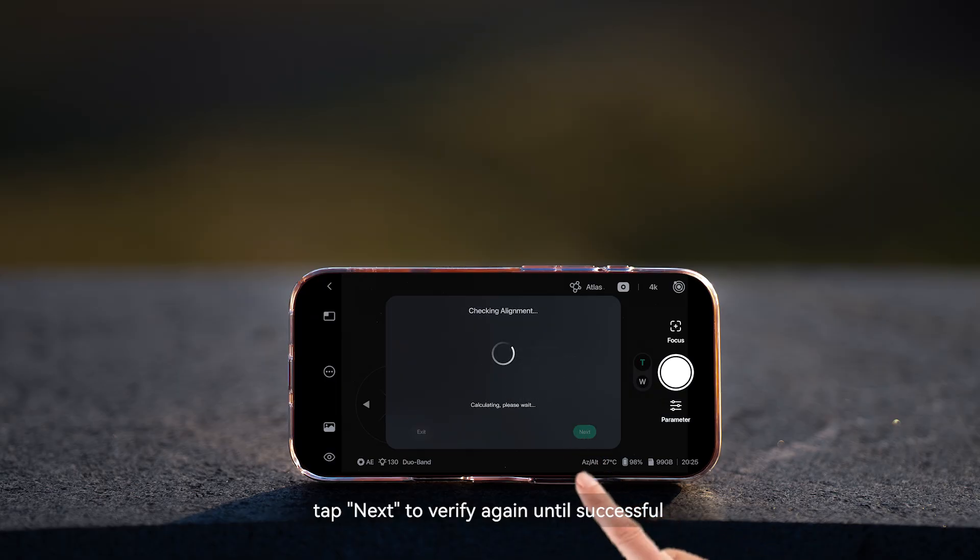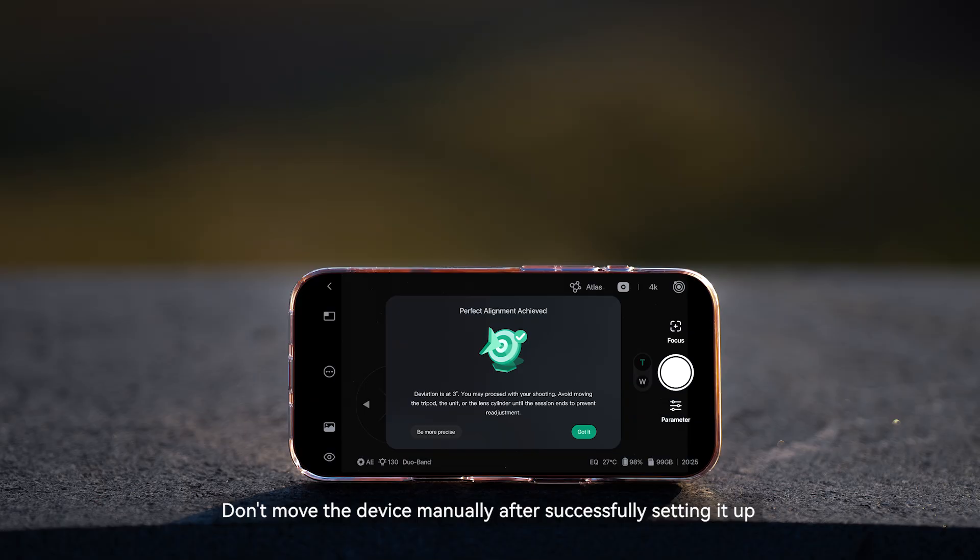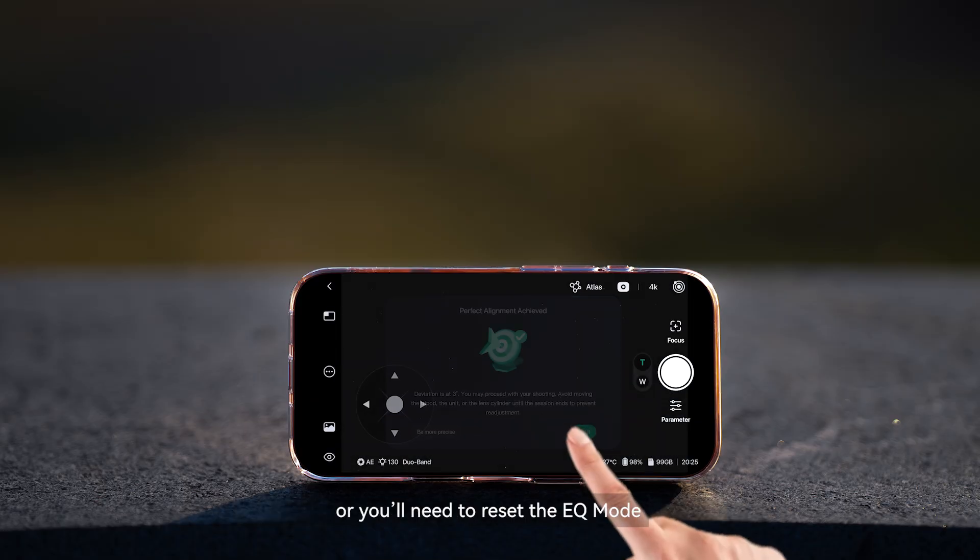After adjustments, tap Next to verify again until successful. Don't move the device manually after successfully setting it up, or you'll need to reset the EQ mode.